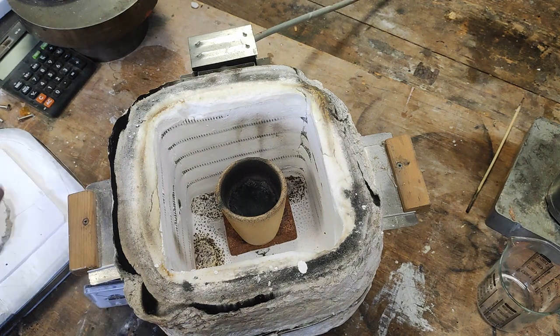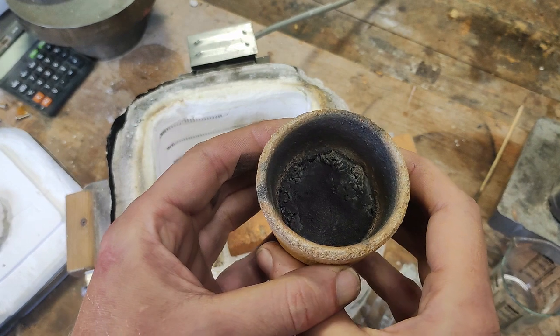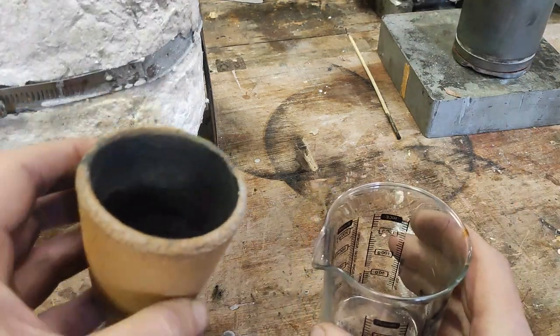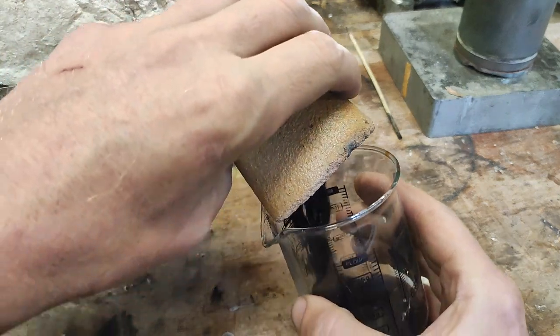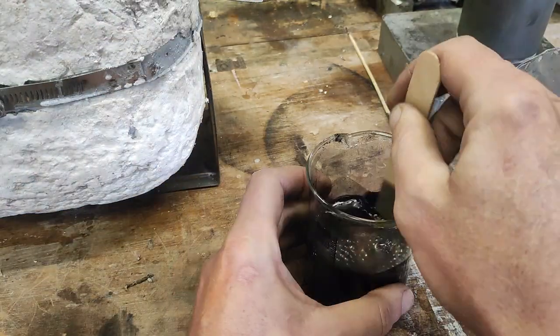Now, it's important not to expose it to the oxygen of the atmosphere until it's completely cooled. I'm not sure exactly what temperature the reaction happens at, but if you do know, please leave some comments below.